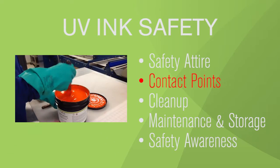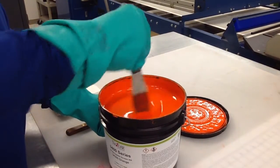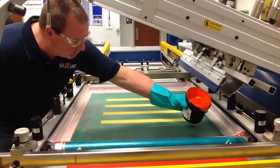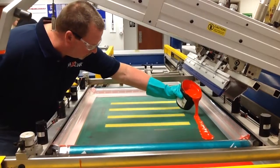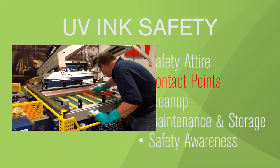Contact points. Likely contact points with UV inks include when mixing UV inks, when applying or pouring UV ink onto the press, and while cleaning screens, equipment, and utensils.